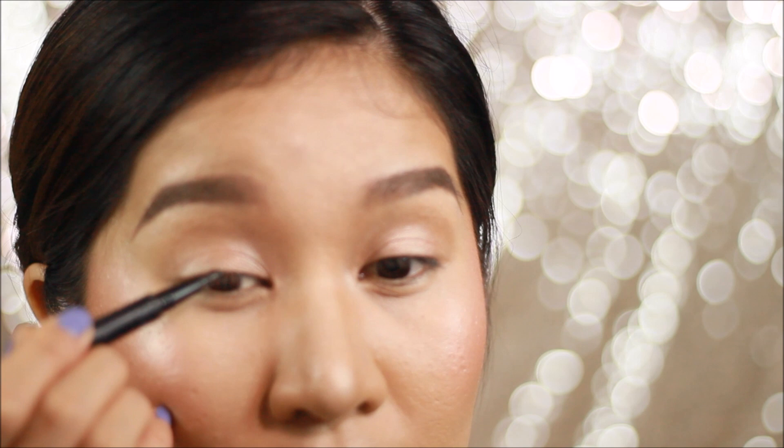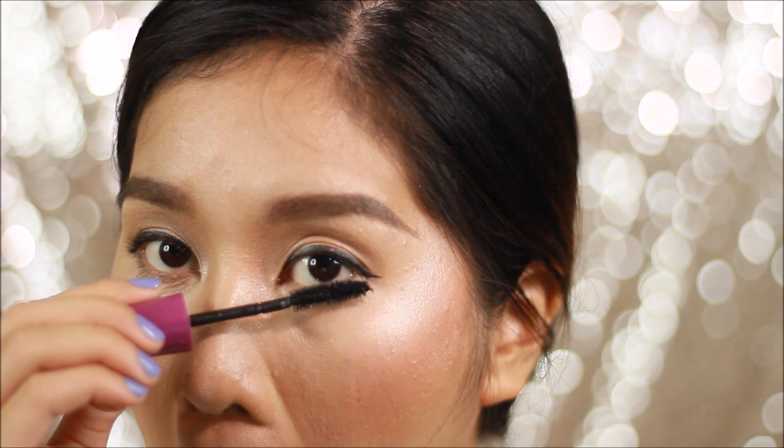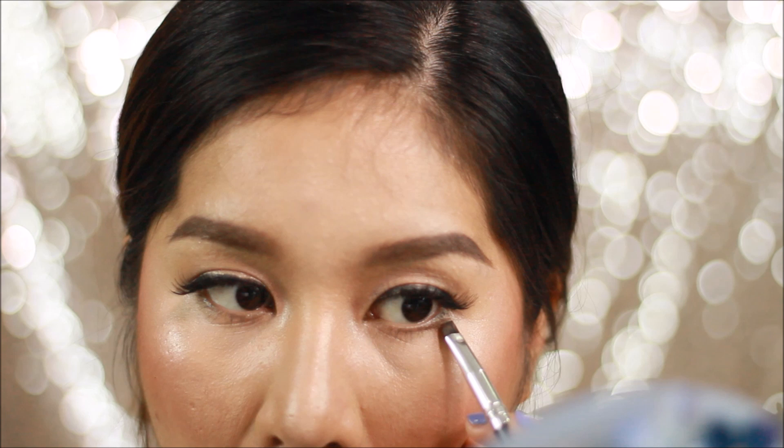So I'm using my Shiseido Eyelash Curler, partnering that up with Maybelline's Falsies — just one coat of mascara for the upper lashes and for the bottom lashes. And so I applied my Falsies. For the lower lash line, I'm just going to use the darker shade of brown from the brow palette, and then blurring that out using the same bronzing shade.